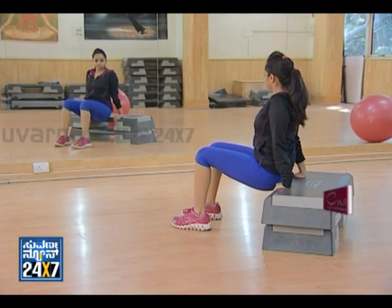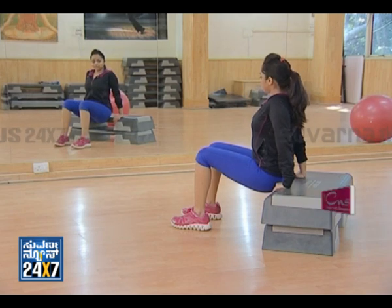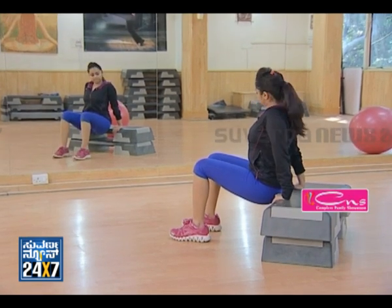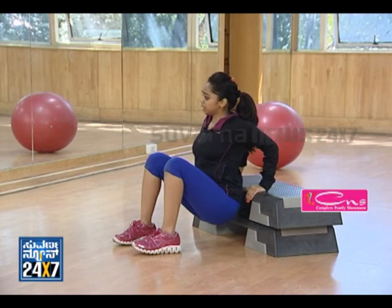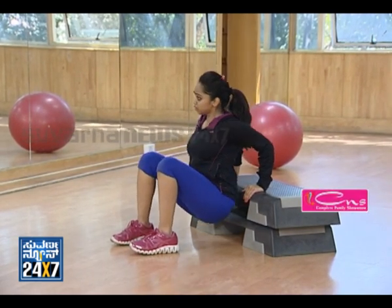If you notice your posture — back straight, elbows slightly bent, legs shoulder distance apart. You just have to push your elbows back, all the way down, and back. All the way down and back.